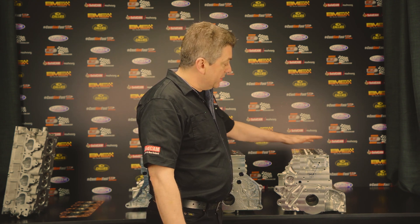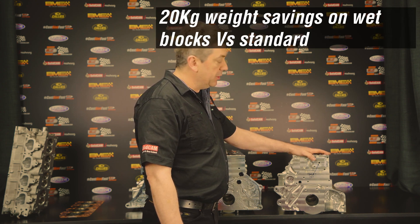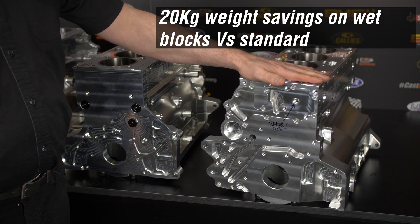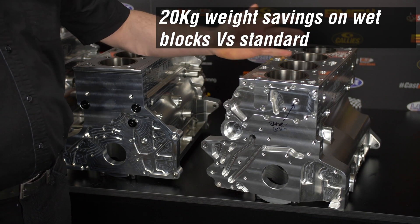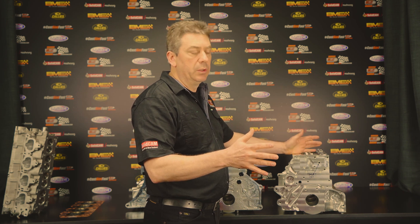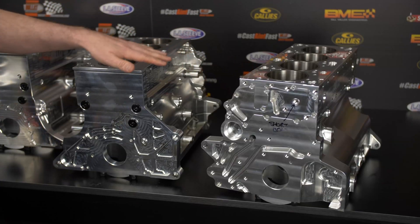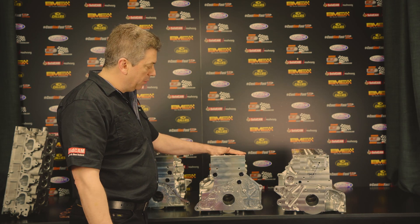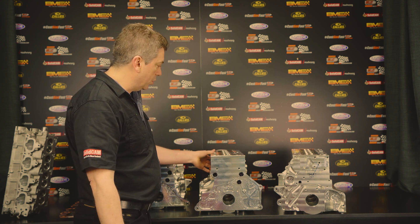In terms of weight saving, on a wet block we are approximately 20 kilos lighter than the factory block, which can make a big difference especially in the Evo application where you have weight on one corner of the car — it can even up your corner weights. On the drag blocks the weight saving might be slightly less, maybe 18 kilos, because we haven't machined out for the water jacket.